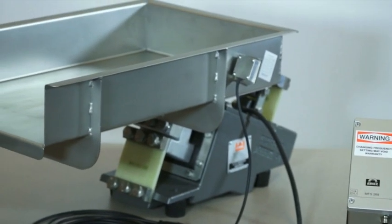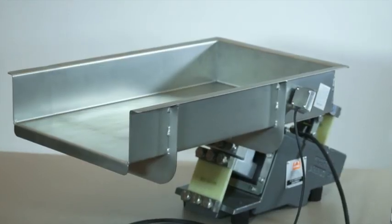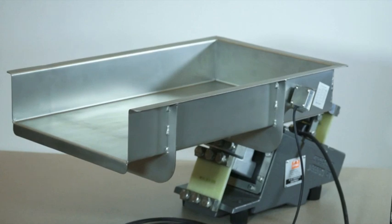Maintaining amplitude consistency is beneficial to the feeder as it prevents premature component wear. This feature will also monitor upset conditions such as excessive load in the tray on startup and material buildup in the tray.